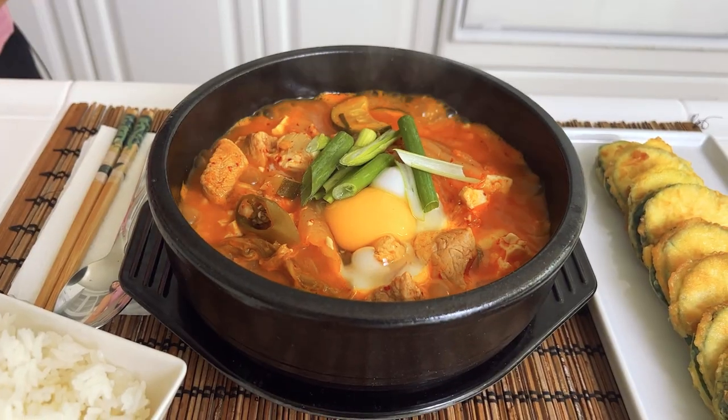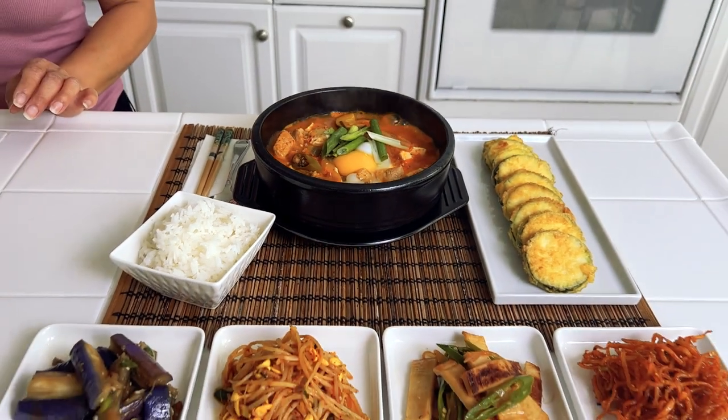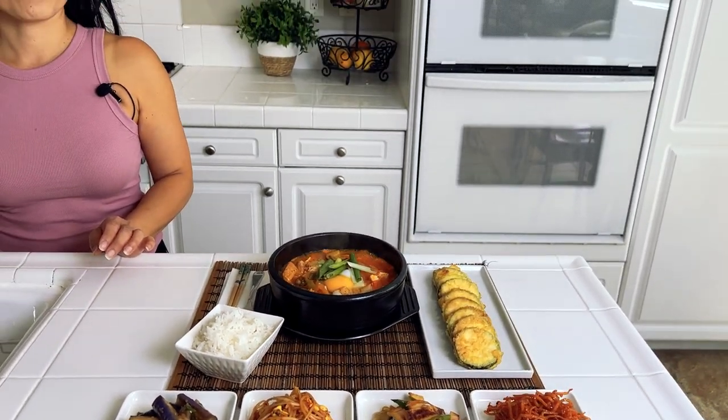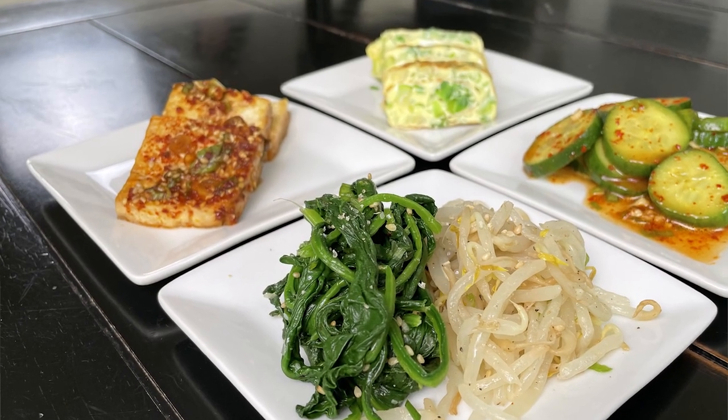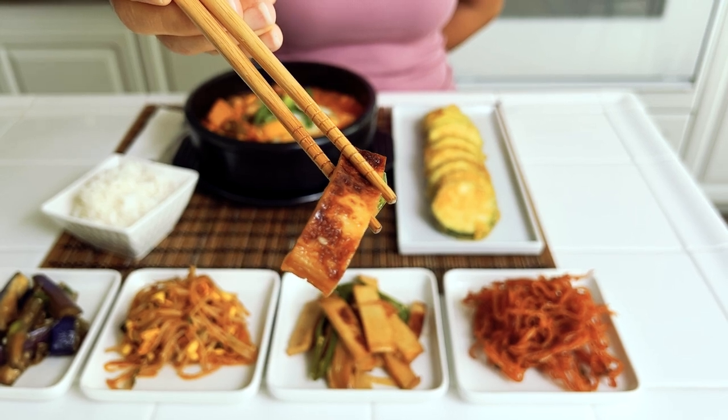We forgot to record the ending of the video — I wanted to show you the sundubu jjigae I had made to go with the banchan. Hopefully there's enough footage to show a picture of it. The link for the sundubu jjigae will be up in the description, as well as the link for the previous banchan side dishes I made a few months ago. Thank you so much for watching. If you enjoyed the video and the silly mistakes we make as amateurs, I hope it makes you laugh like we do. Don't forget to share, leave comments, and press that notification bell so you'll be notified when I upload my next video. Thank you so much for watching. Bye!